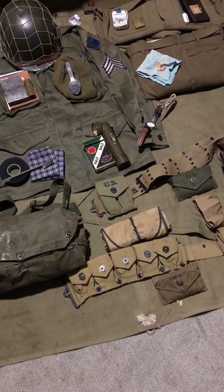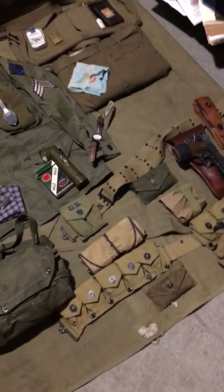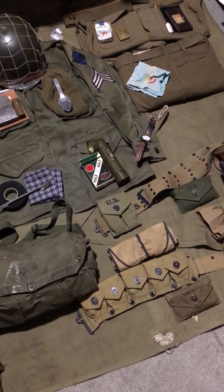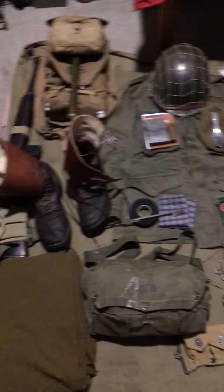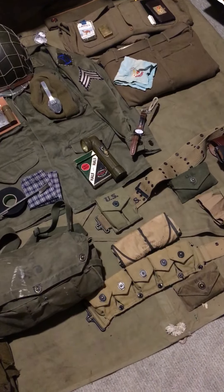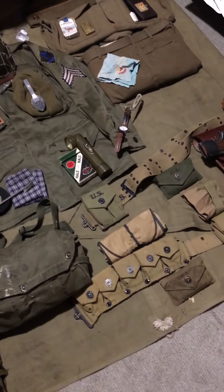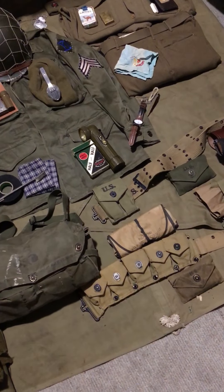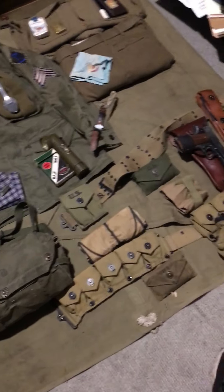Hey guys, it's World War II Signal Corps Reenactor here, and I know it's been a while. I just got back from my recent trip and event at the World War II Weekend at the Mid-Atlantic Air Museum in Reading, Pennsylvania. I got quite a few things, and I'm going to do a gear layout of what I have and what I'll be wearing to my upcoming tactical in the woods with my unit versus the German 914th group. I'll take a video when I'm there but won't post it until after the event. So let's get started.